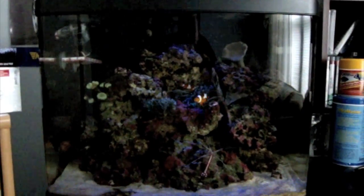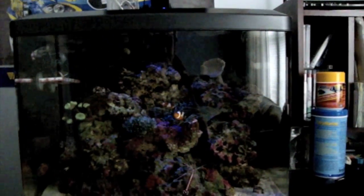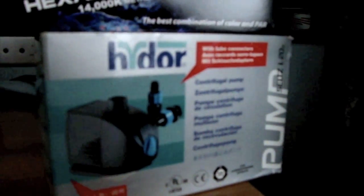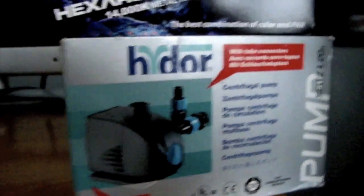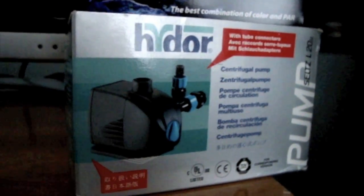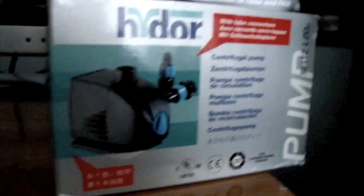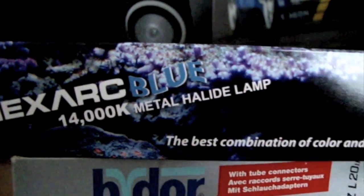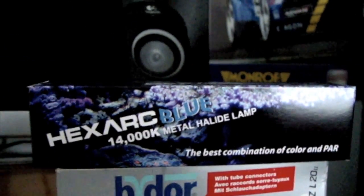Hey YouTube, this is Archangel. I wanted to show you guys some new equipment that I got. Yesterday I got in a new Hydor Cetos L20 — this is going to be powering my auto top-off, pumping water directly into my sump whenever it gets low via float switch activation. And second, I got this new Hex Arc Blue 14,000K metal halide lamp, made by Phoenix.